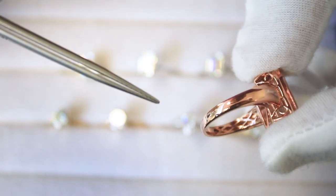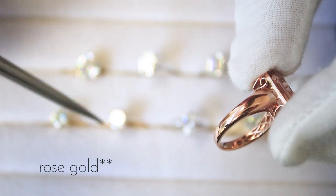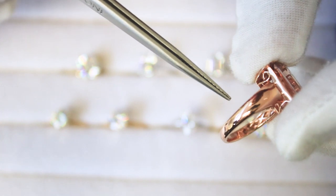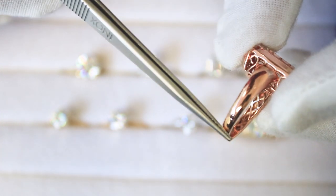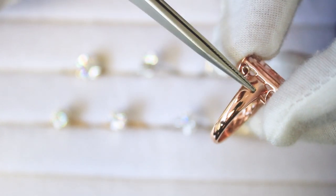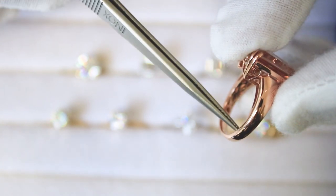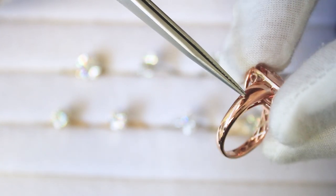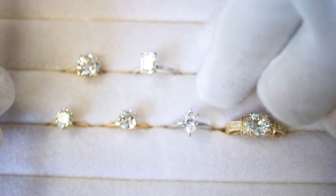This shank is also made of 14k yellow gold. Like the original solitaire shank shown earlier, it's also a tapered shank — very wide on top and thinner at the bottom. It's a comfort fit, very rounded around the edges and on top.